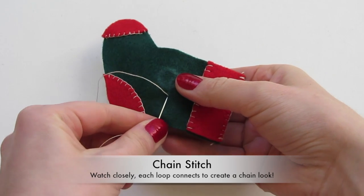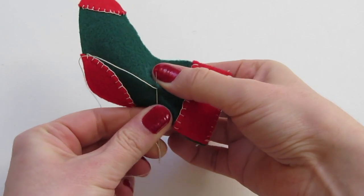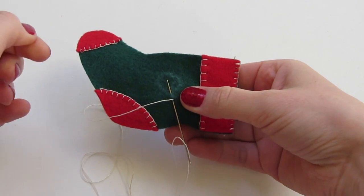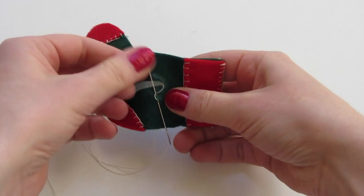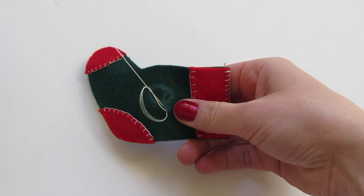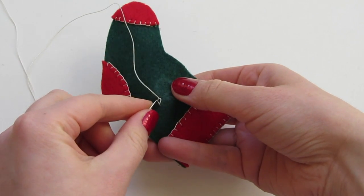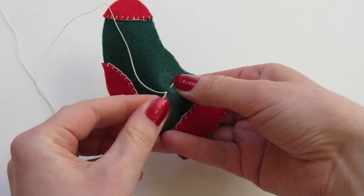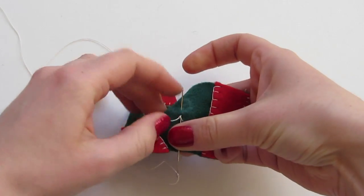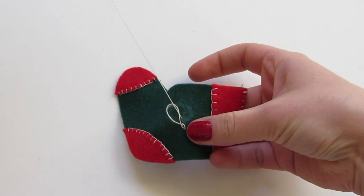Then put your needle back in where your thread first came out, and up again along your stitching line about an eighth to a quarter of an inch away. Wrap the thread around the back of the needle and pull it through to form a tiny chain. Keep going by putting the needle back in again right where it came out, and pulling out a little bit further away, wrapping your thread, and once again pulling through.